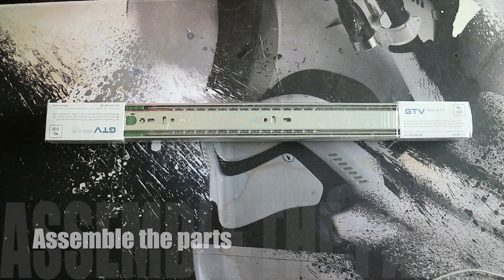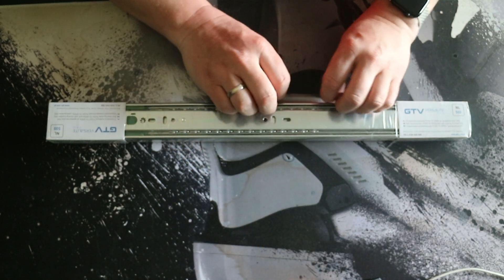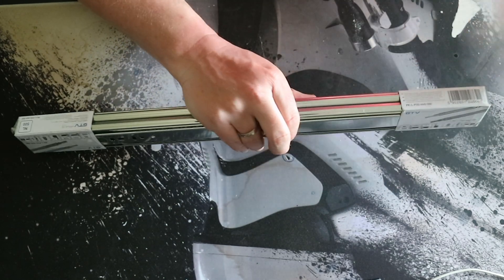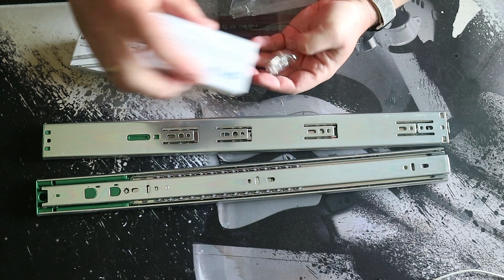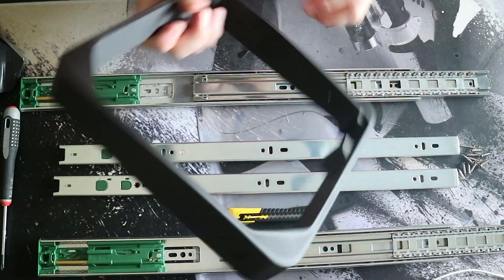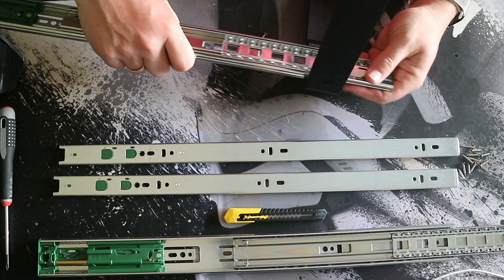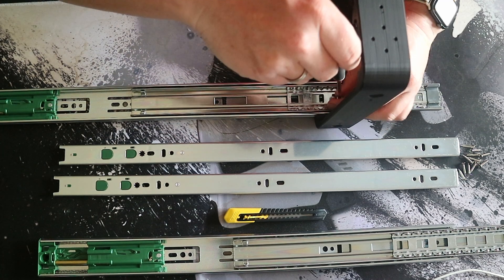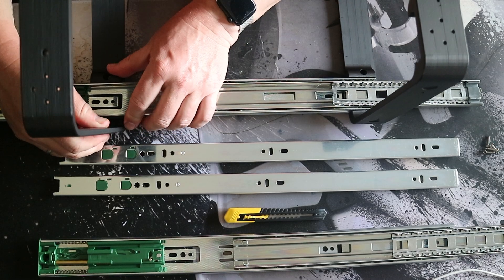I use these GTV sliders and I really like them — they're high quality. You can use cheaper ones, but be aware there's going to be a lot of weight on them. You can easily press the sliders into the frame; it's a snug fit. Use the small screws to secure them. The screws are only meant to keep them in place — don't tighten them too hard because your plastic will split.